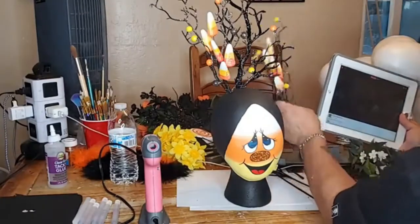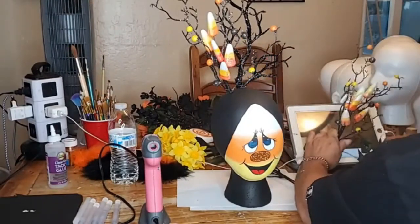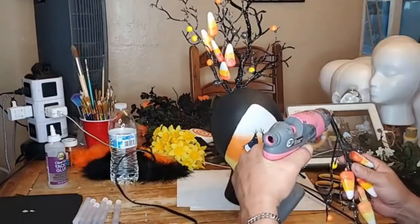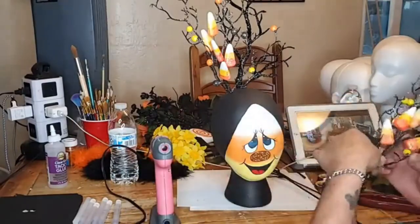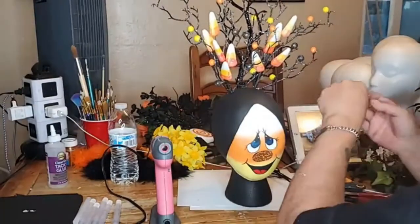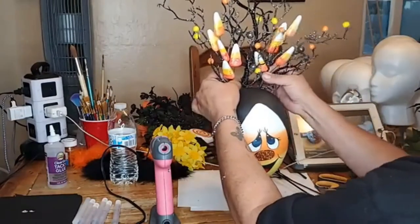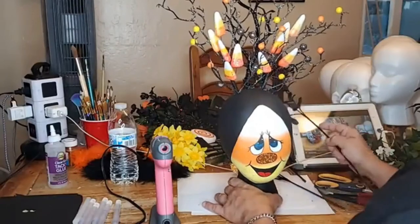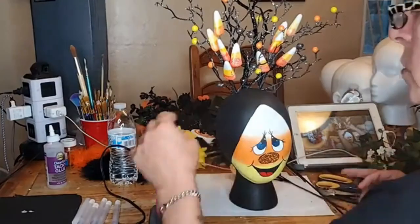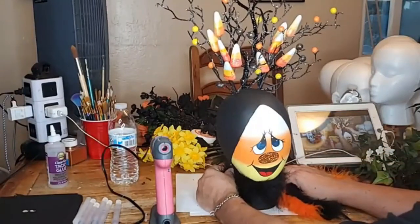Oh there's a candy corn right there. I've got limited room here. You know what else would look really cute on him? A little tiny spider. I only have big spiders though. I'm always a little worried because the sides can be tricky.